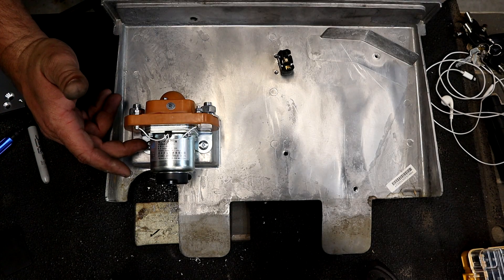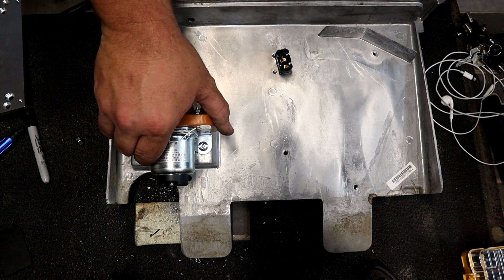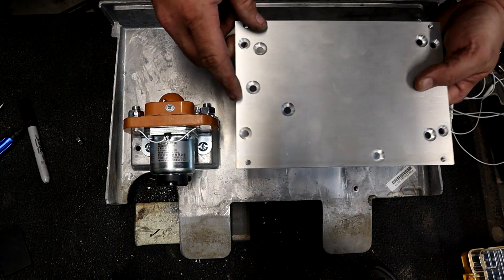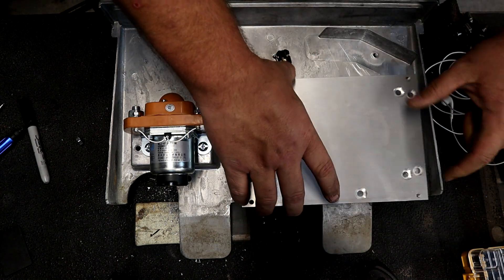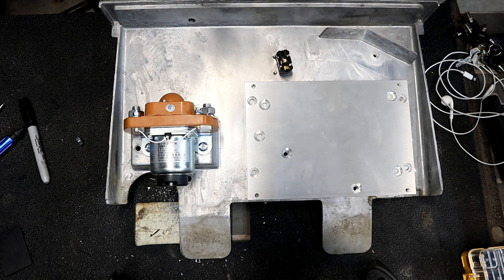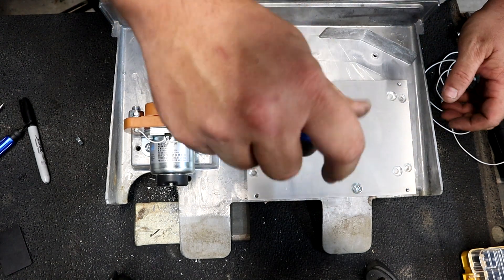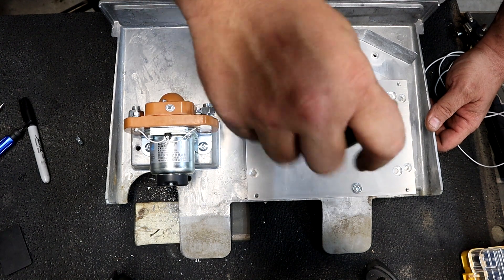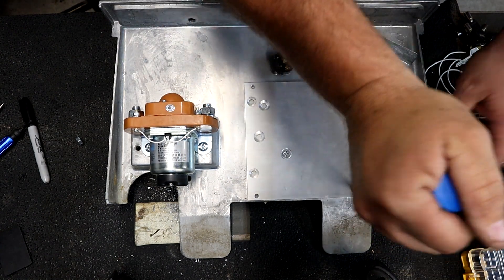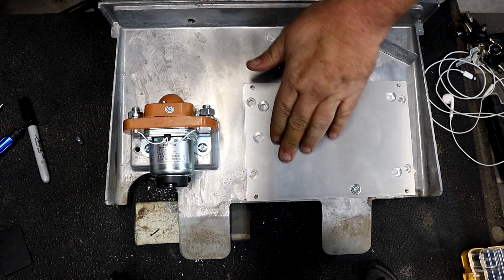Now that we have our MZJ 400 mounted — we have two quarter-twenty stainless steel screws with nylocks on the back, which will help keep it from rattling and coming off. Now we can install our new plate. It really only bolts up one way — you've got a hole here and a hole here. Get that centered up, get one started, don't tighten it all the way down, then get the other one going and make sure it's nice and snug.